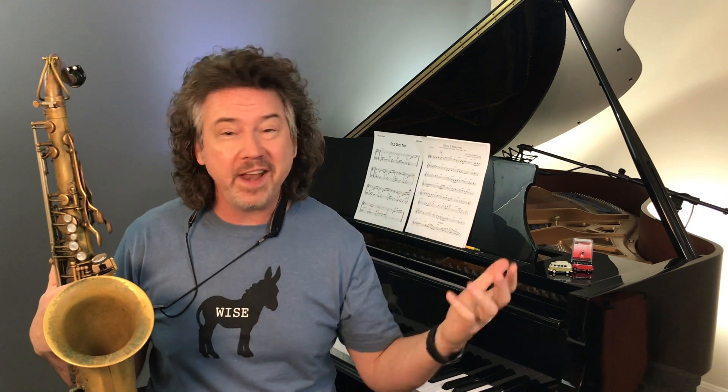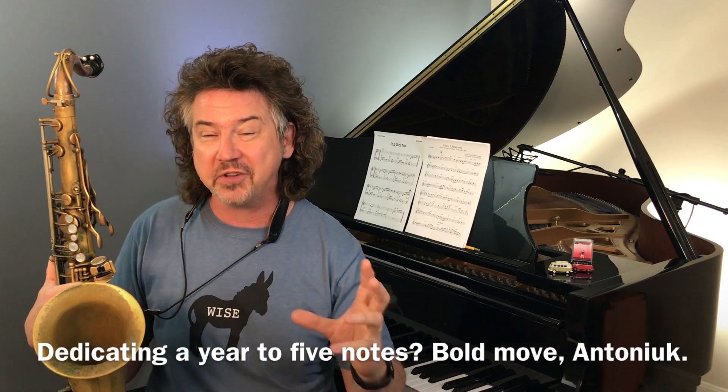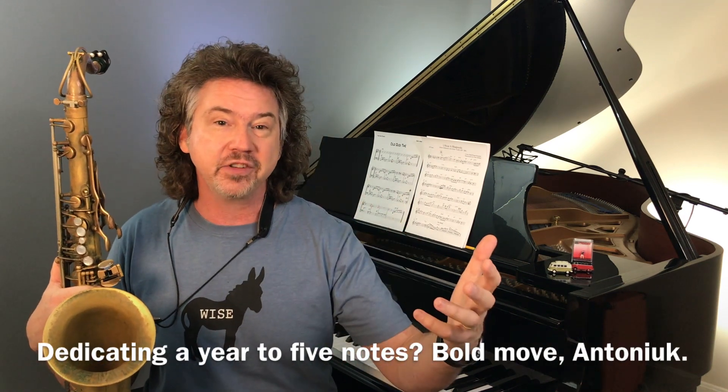One of many minor pentatonic scales, and this one has some very cool applications. So why am I doing this as the second last Digging Deeper video? People have been asking me what I'm practicing. Well, this is a sound that I'm actually dedicating pretty much the next year or two to. I really want to get this sound going and all of the applications for it.